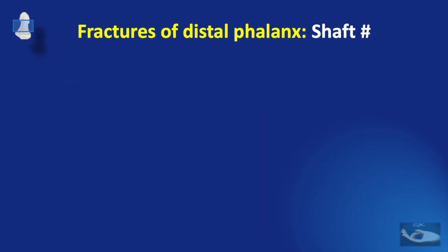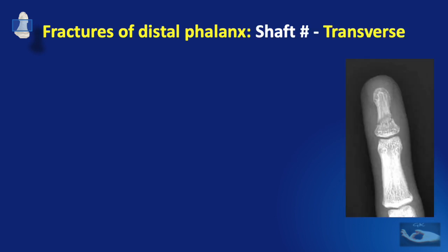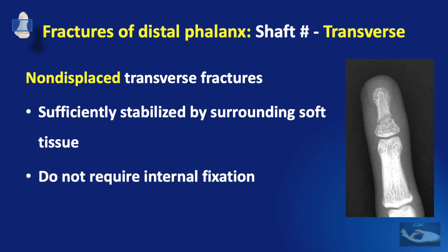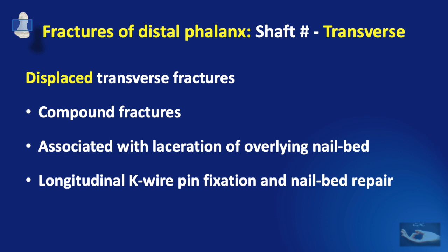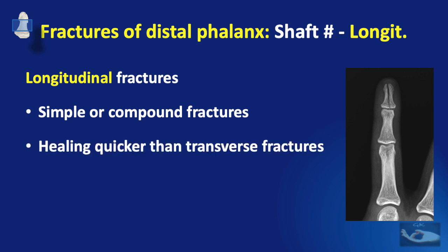For fractures of the shaft of the distal phalanx, there are two types: transverse and longitudinal. Non-displaced transverse fractures are usually sufficiently stabilized by the surrounding soft tissues and do not routinely require internal fixation. Displaced transverse fractures are usually compound fractures associated with laceration of the overlying nail bed, and hence longitudinal K-wire pin fixation and nail bed repair may be required. Longitudinal fractures of the shaft tend to heal quicker than transverse fractures because bone-to-bone contact is greater; they need a gentle compression finger crepe bandage and immobilization.